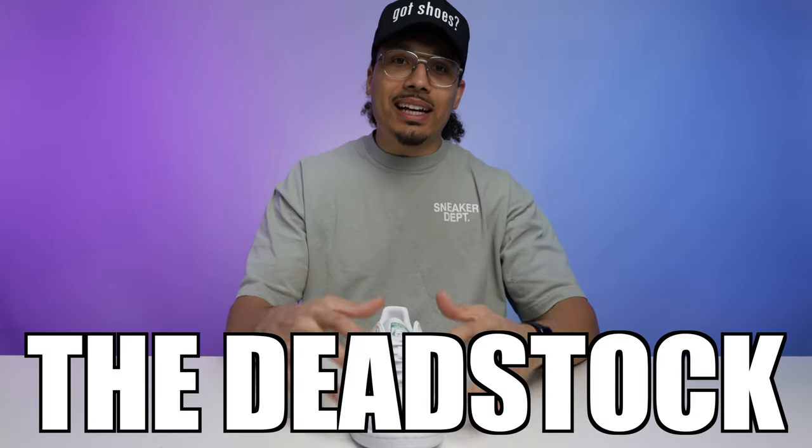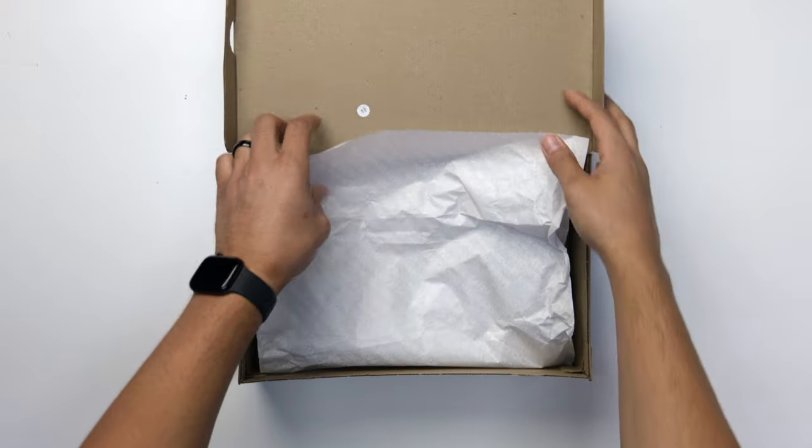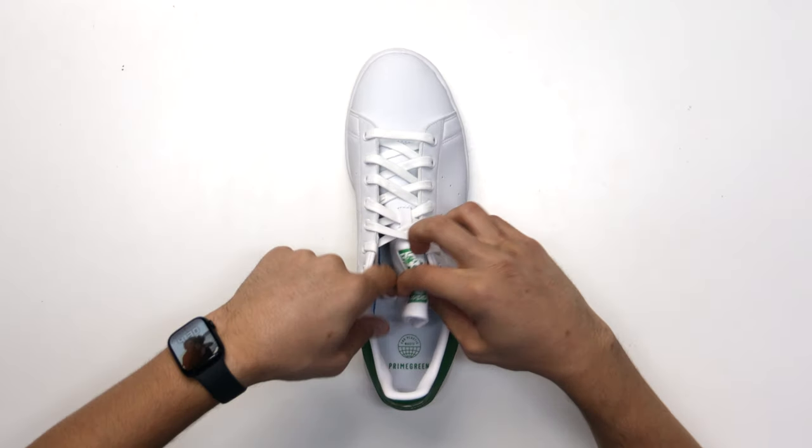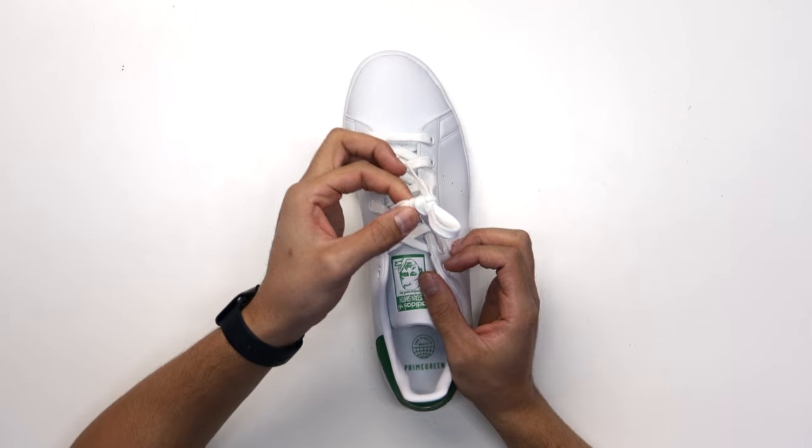The first style is going to be the dead stock style — when you pull the shoes fresh out the box. In sneakerhead terms, dead stock means brand new, fresh out the box. This is what the shoe looks like when it's brand new. If you pull the laces up from behind the tongue, you have the dead stock knot.